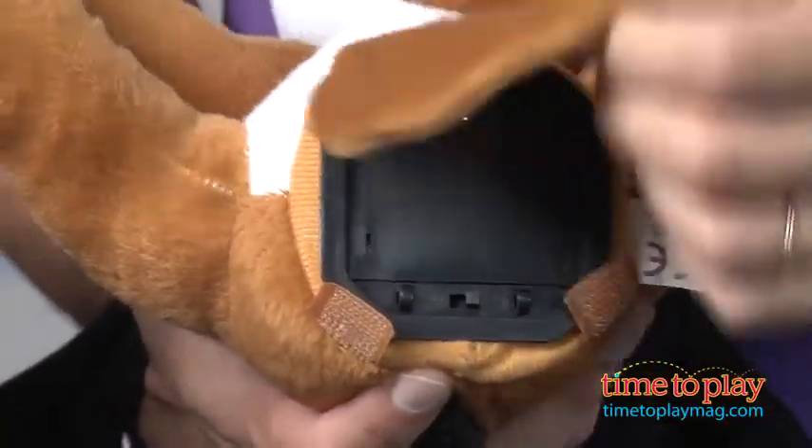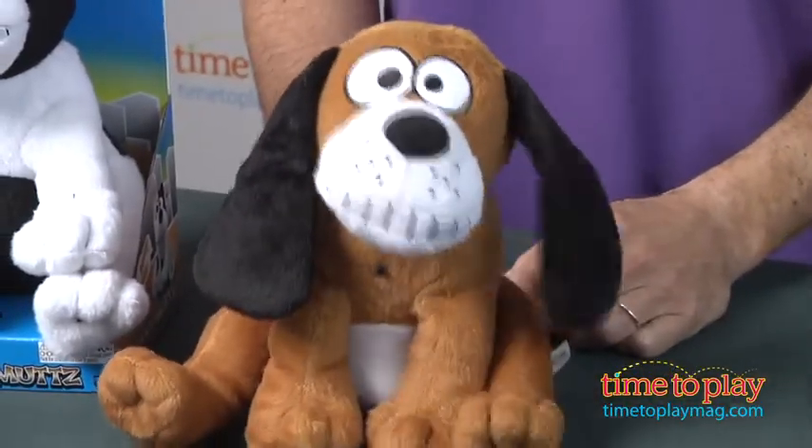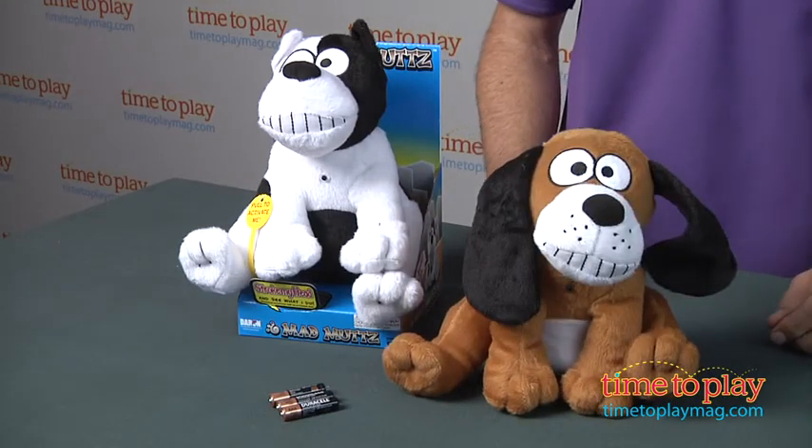So I'm going to turn it on — it works by a light sensor. You can see the paw goes up. Let's rub his head — oh, there's a nice burp!